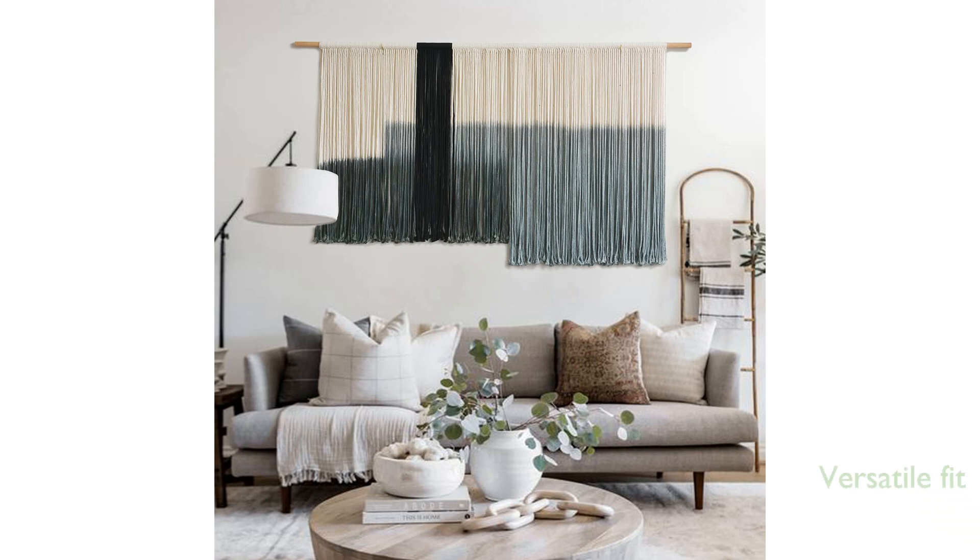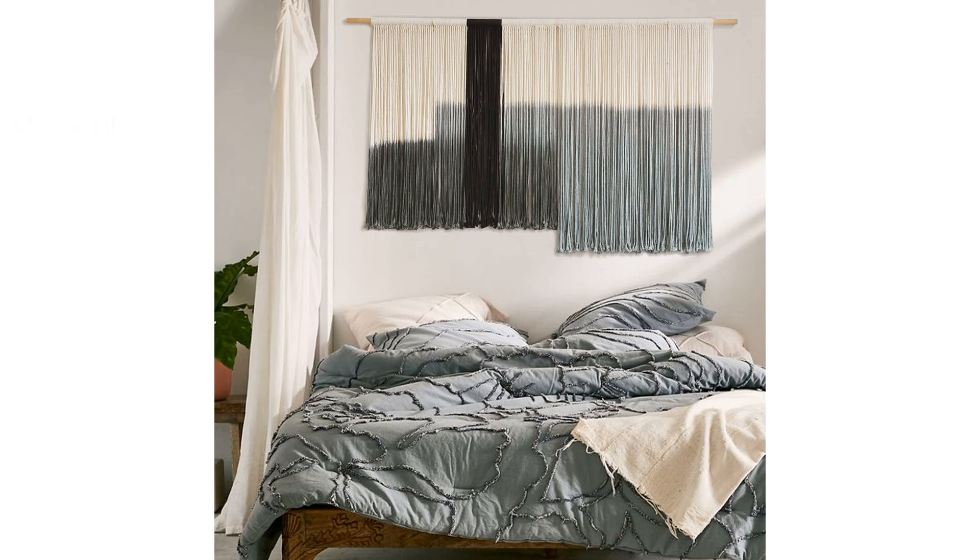Its large dimensions make it a perfect fit for a variety of settings, including above a bed headboard, in a living room, or as a statement piece in a gallery wall. The combination of gray, dark gray, and black in the design creates a modern yet ethereal look that can transform any room into a sanctuary.